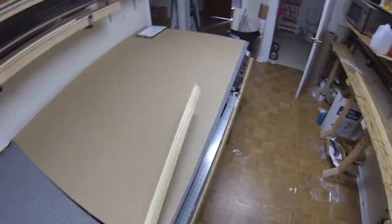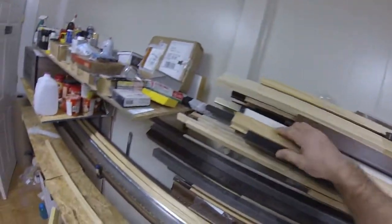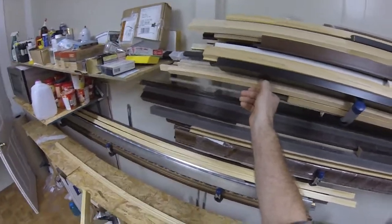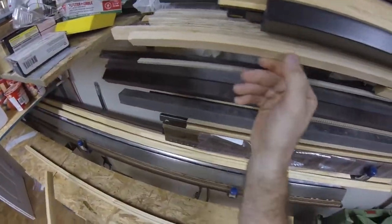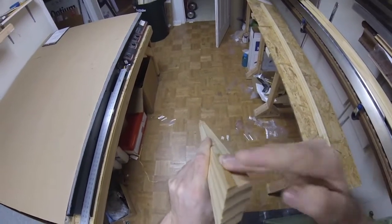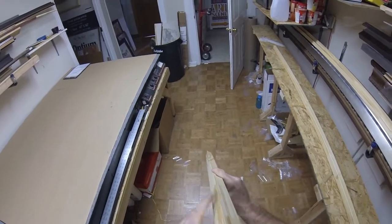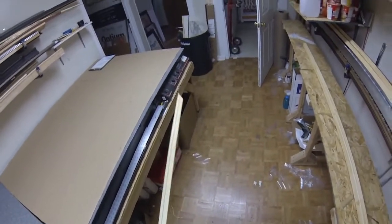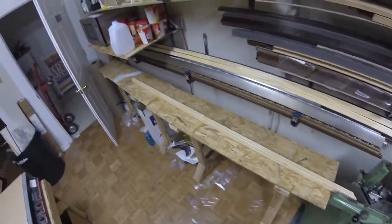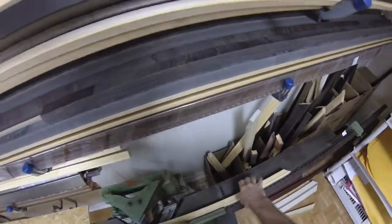You can make stretcher bars with just about anything — select pine works really well. The only downside is if you look down it, there's a little ridge right here. Basically it minimizes contact on your canvas when you stretch it. You want that minimal contact because then it's like a drum and there's nothing touching the canvas except that outer ridge.